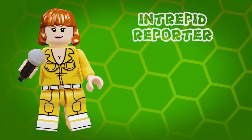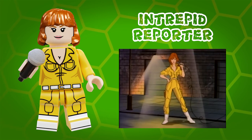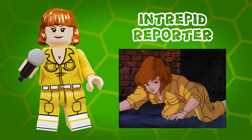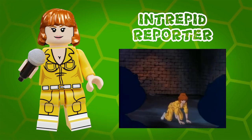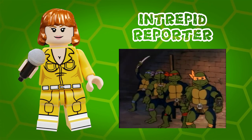First up we have the Intrepid Reporter. This of course is based on April O'Neil, Channel 6 News reporter and human ally to the Ninja Turtles. My version is based on her appearance from the original cartoon series that ran from 1987 to 1996.